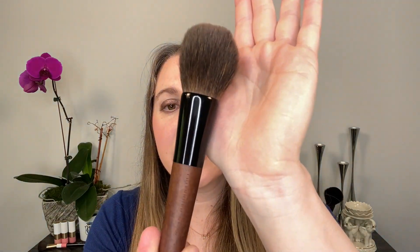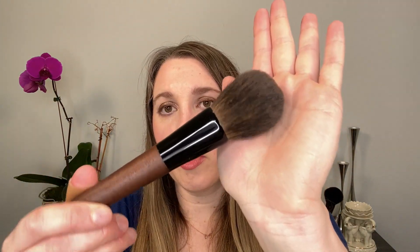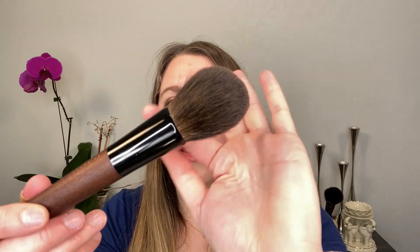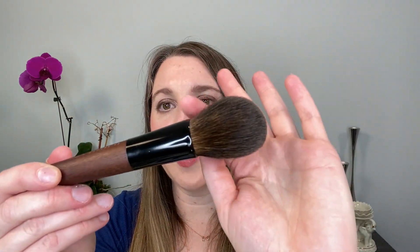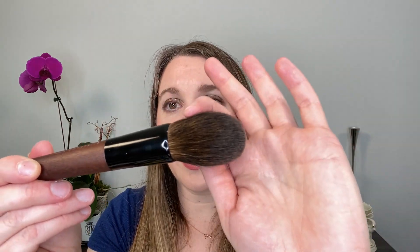This is called the Hamari series — Hamari means Honor. These are using Kazan squirrel hair. Kazan squirrels are a type of squirrel found in Russia, and they actually have softer squirrel hair than normal. The hairs for the brushes are all from the tail, so they have incredibly, incredibly soft hair.